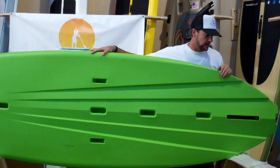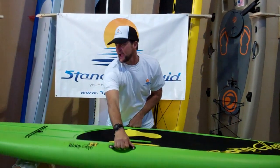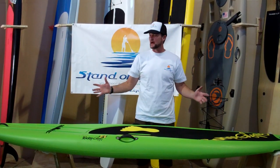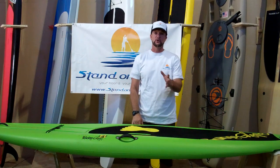Very stable board — it's 9 foot 9, 35 inches wide, and great for people from 100 pounds up to 300 pounds. A very fun board; I've seen two kids paddle this board as well as adults and have a great time on it. Thanks for tuning in to StandOnLiquid.com for your board, your adventure.